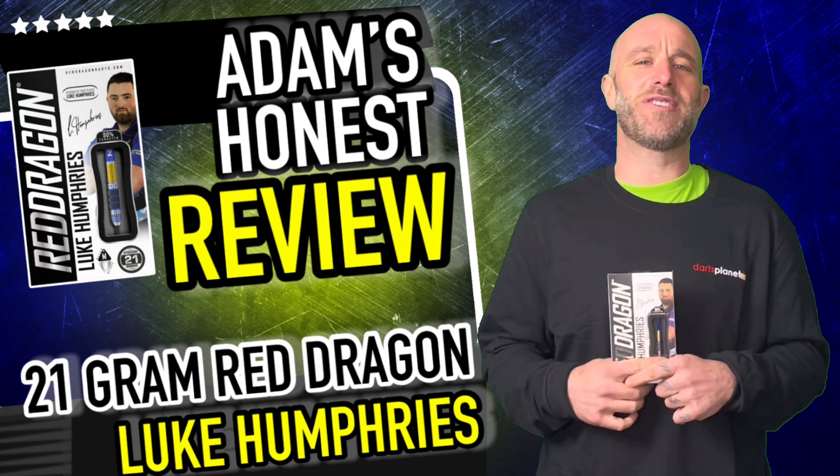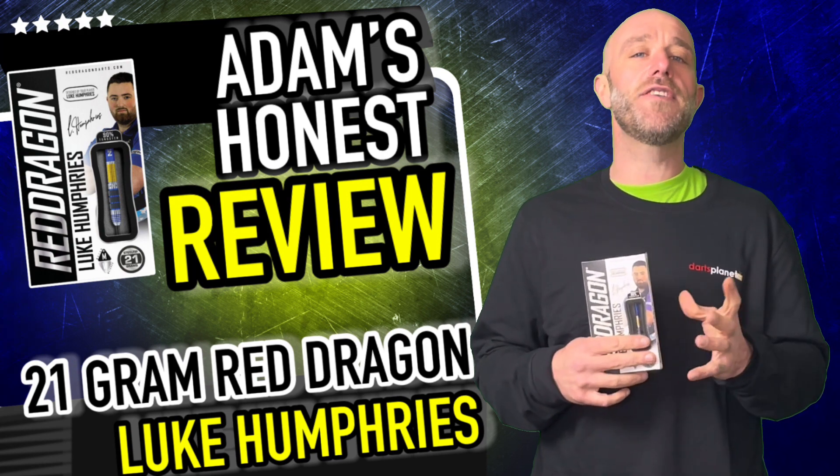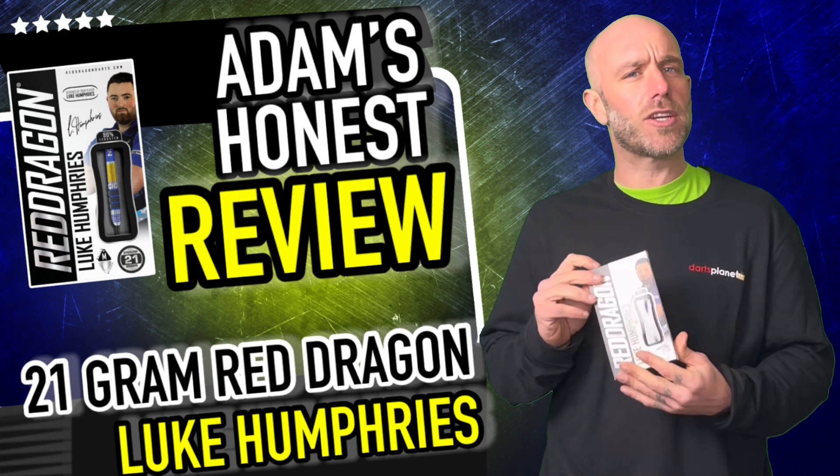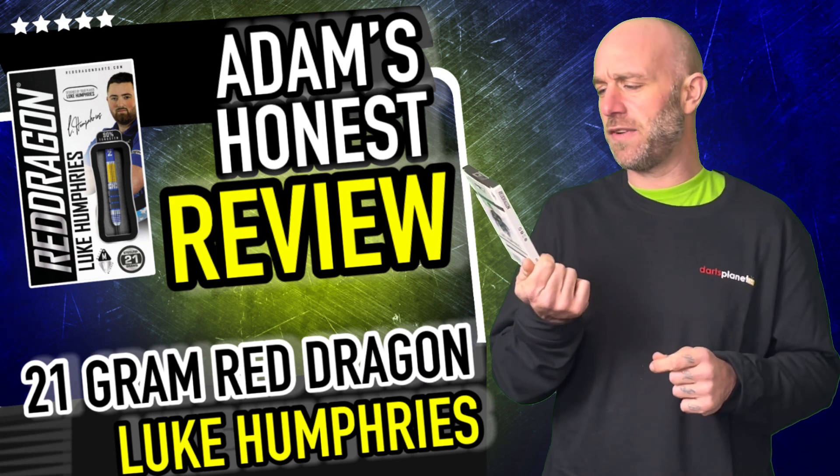Hi guys, Adam here from www.dartsreviews.tv in association with Darts Planet TV. Today I'm going to be reviewing a set of the man Cool Hand Luke Humphrey Darts, so let's go and open the box.